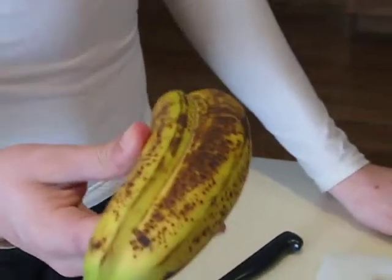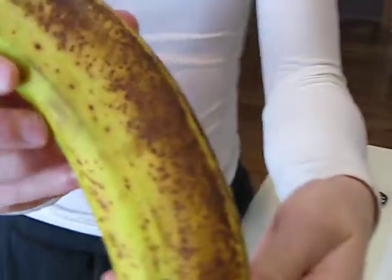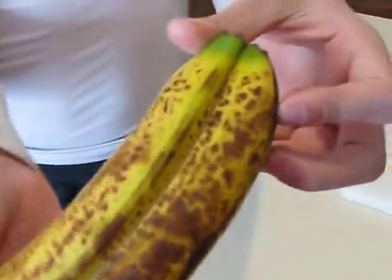Alright, nothing ever is normal at the Zuge House. What we have here is a Siamese banana. You can go ahead and twist it, Thomas. It's two bananas growing together. And what we're going to do is we're going to cut it open and see what it looks like on the inside.